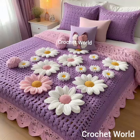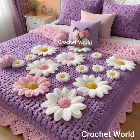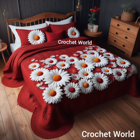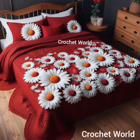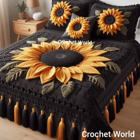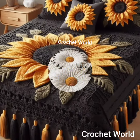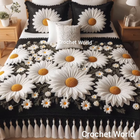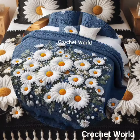Hello viewers, welcome to Crochet World. Today in this video I share with you some beautiful crochet bedsheet designs. Here are some tips for crochet bedsheet models: opt for soft, suitable yarn that's appropriate for bedsheets. Cotton yarn is an excellent choice due to its breathability and ease of care. Use a hook size appropriate for your yarn weight.